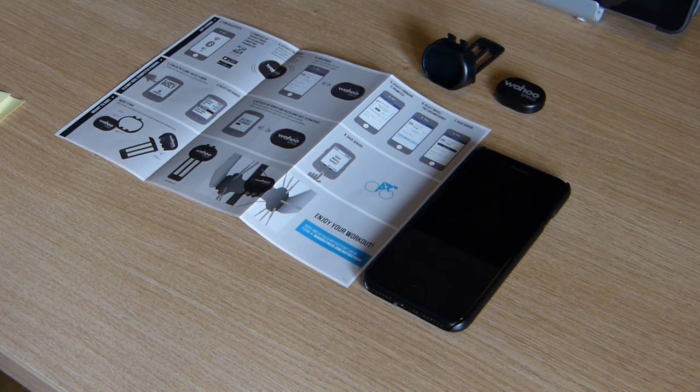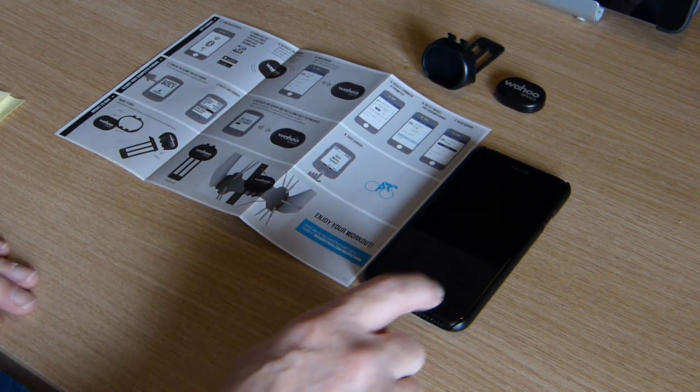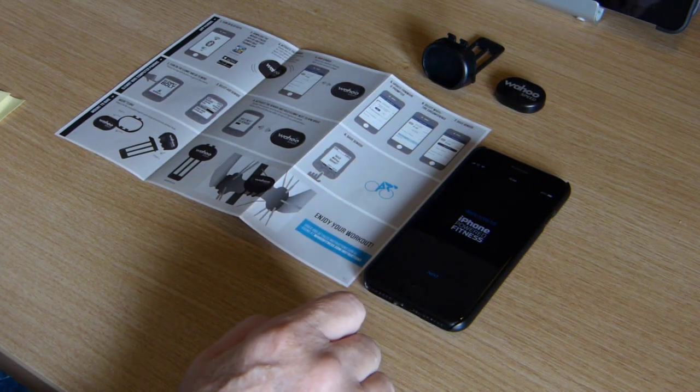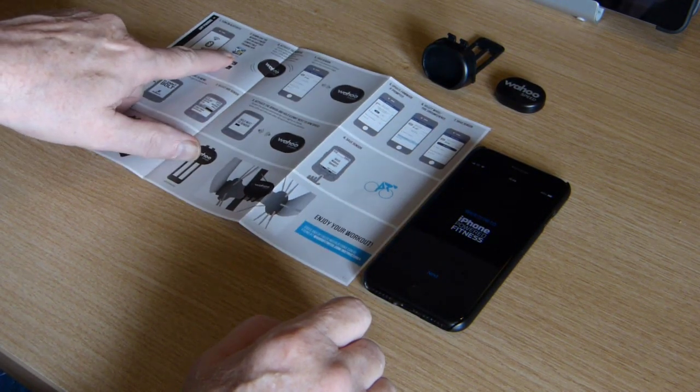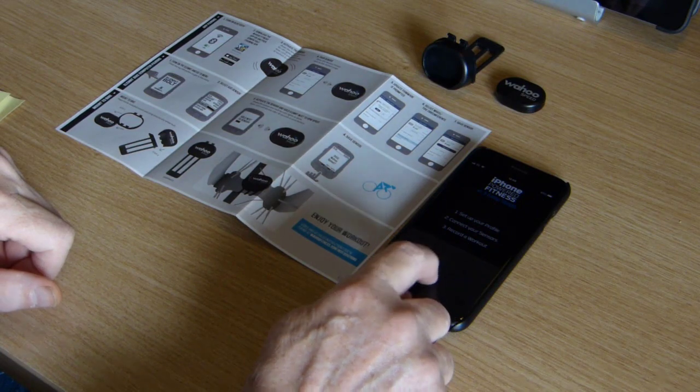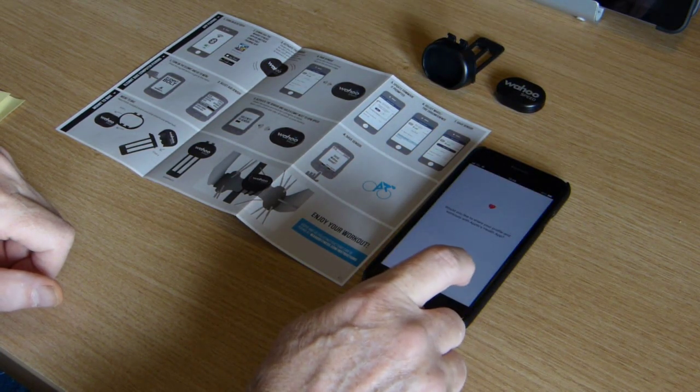After unboxing the sensor, I'm going to set up the Speed app. I've got my iPhone here — let me fire that up. You can see it says here which app from the iPhone store you need to install, so go for next and set up my profile.